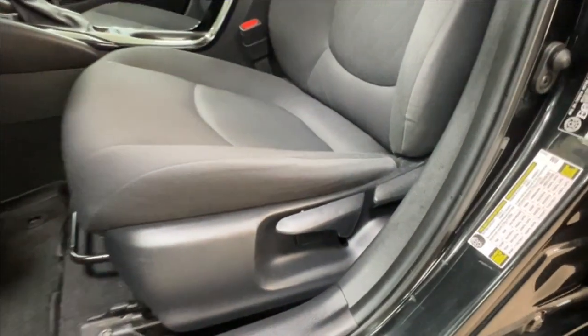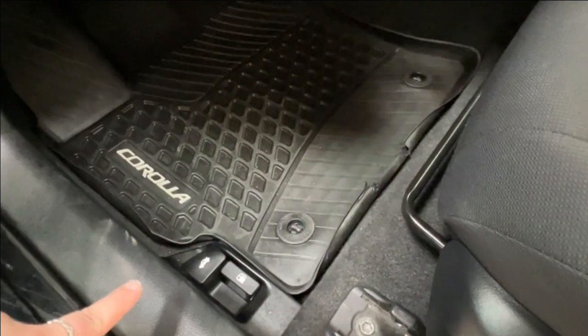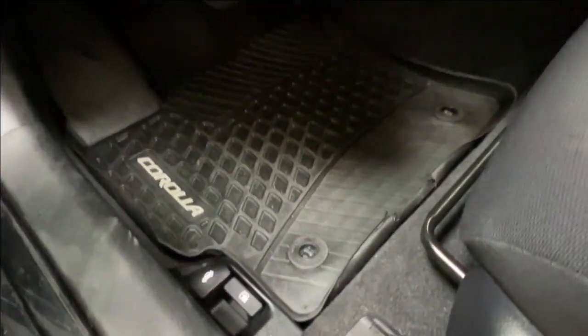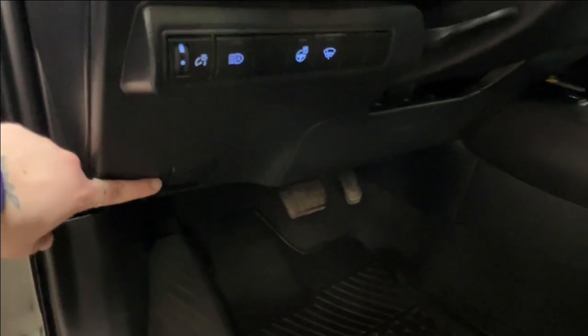Front seats are manually adjustable — controls are on the outside of the seat and the bar underneath moves back and forth. On the left hand side of the floor you have your trunk release as well as your gas release, and your hood release is on the bottom left hand corner of your dash.